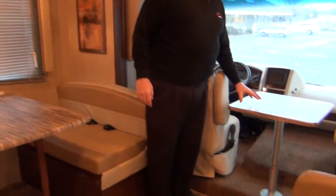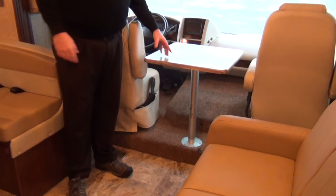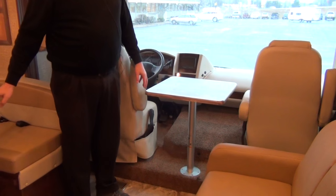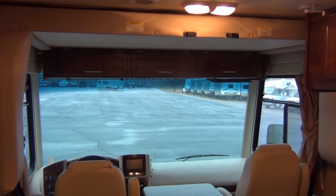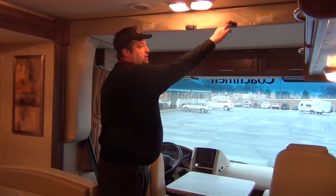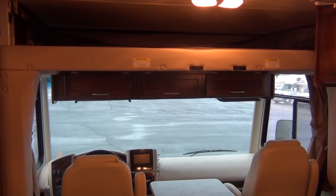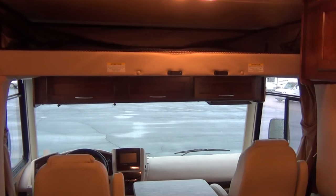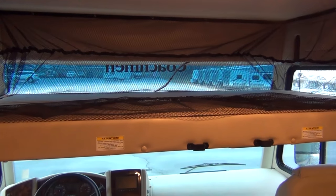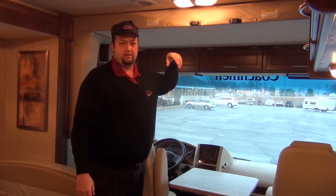Interesting thing on this one — you've got a table up front. This is nice for when you park. These two chairs will swivel, so you've got an extra table as opposed to just the dinette. Also, we've got a bunk bed above this area here. The ladder I showed you on the outside is going to hook into these grooves. The weight limit is 300 pounds, so you'll be able to put a couple kids up there, maybe an adult — you guys can be the judge of that.